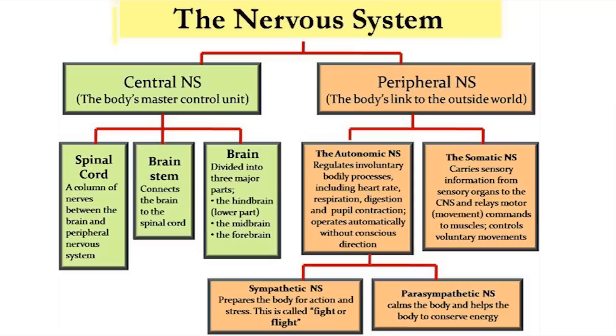So we look at the nervous system. You can see to the left the spinal cord and the brain — that is our central nervous system, the body's master control unit. If you look to the right, you have the peripheral nervous system. What we're going to be concerned with today is the autonomic nervous system, which is divided into two parts: the sympathetic nervous system and the parasympathetic nervous system.